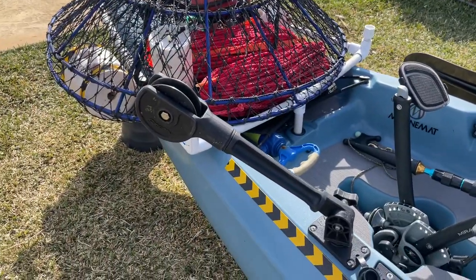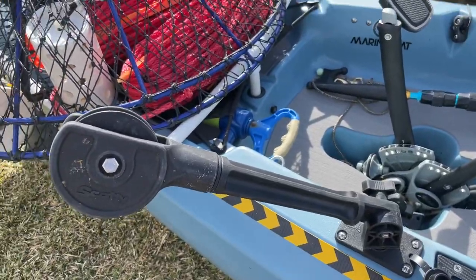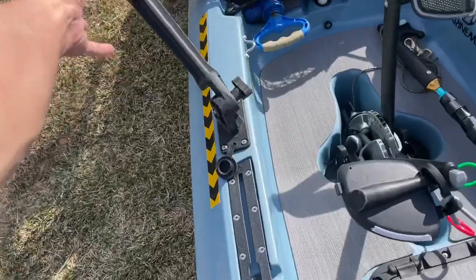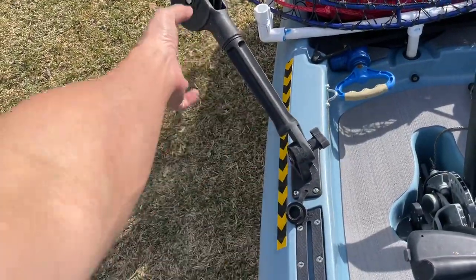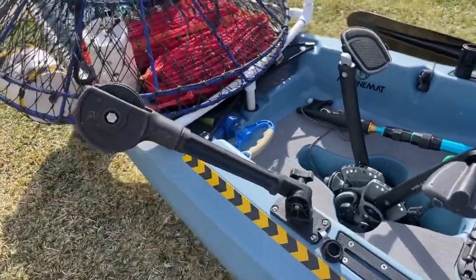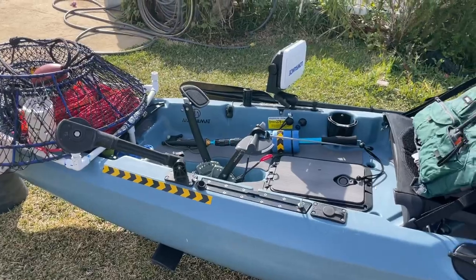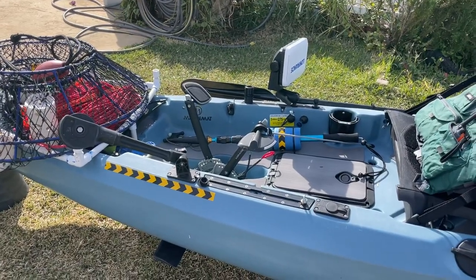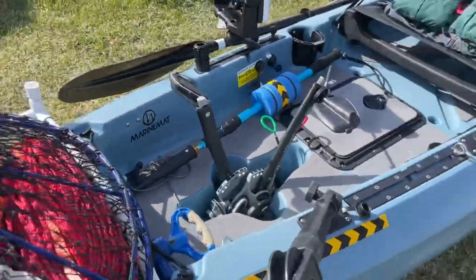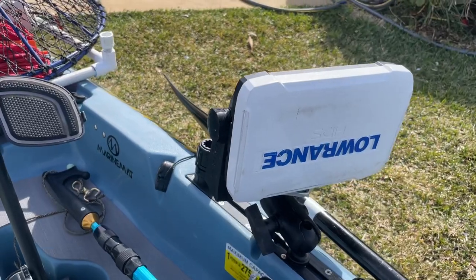Also a must in my opinion is a pulley. The real benefit of this is allowing you to have a full arm-length pull versus a bunch of really short ones, which is a lot more tiring. Having a full arm pull reduces the amount of energy it takes to get these nets up.